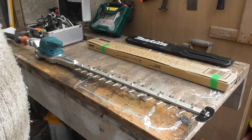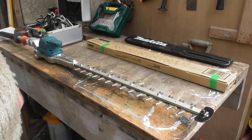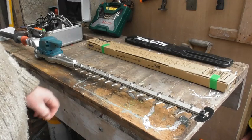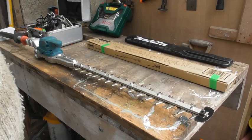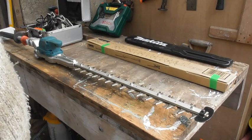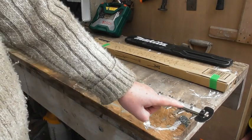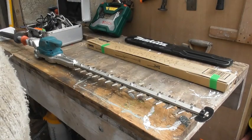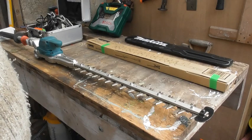I'm now going to attempt to replace this blade on this Makita rechargeable hedge trimmer. It's quite a heavy duty one and it's proved to be very good, but unfortunately I hit a quarter inch, four mil lump of steel a few times in somebody's flower border and didn't do the little blade at the end much good. So what we're going to do now is to turn it over so we can get at the appropriate parts to swap the blades over.